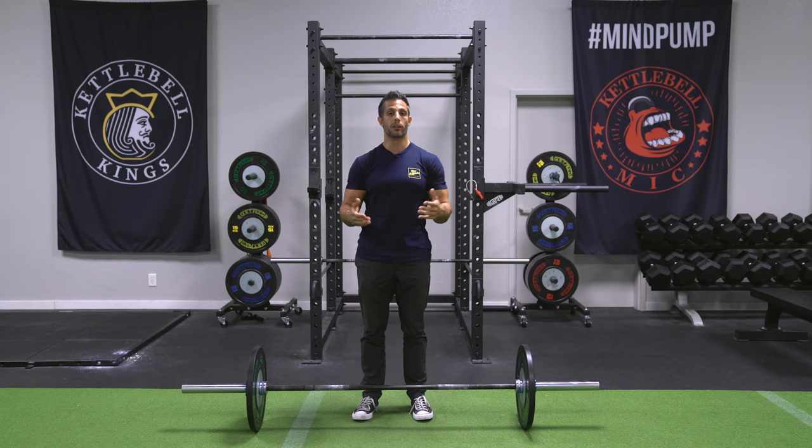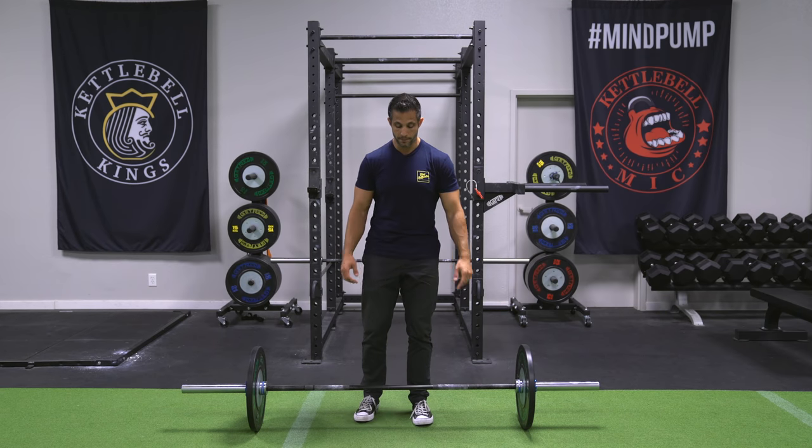Deadlifts really work the erector spinae muscles quite a bit — those are the muscles that run along the side of the spine. You'll feel a lot of that mid-back thickness come out because of the need to keep good posture. You'll also feel this in your lats, so it's kind of a complete back exercise. Definitely something you should do if you want to develop a nice-looking back.